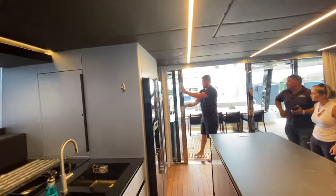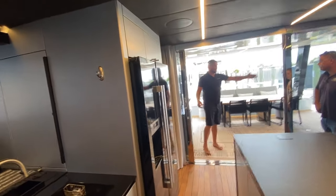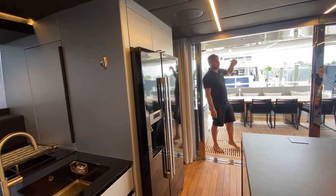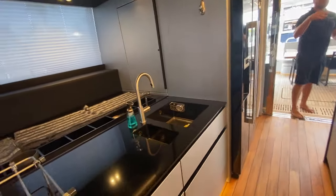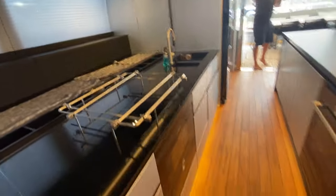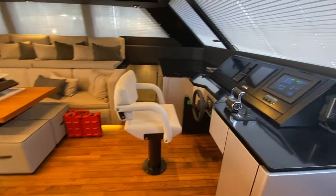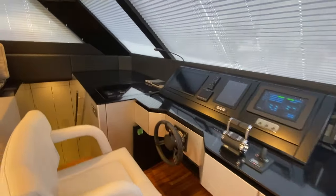These doors will 100% recess, so on both sides over here you can open this out and close in this area. If you go for the larger air conditioning package — which I always recommend, especially being in South Florida — you can air condition this side area and you've just doubled up your interior space.